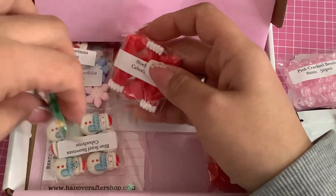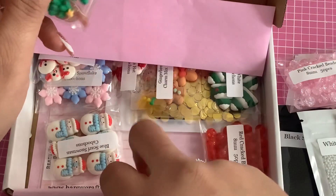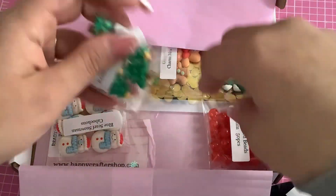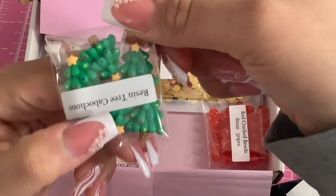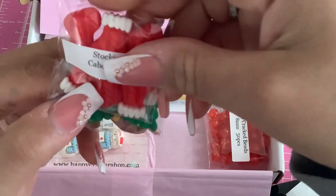Here are some stocking cabochons, and Christmas tree cabochons as well. And more stocking cabochons!